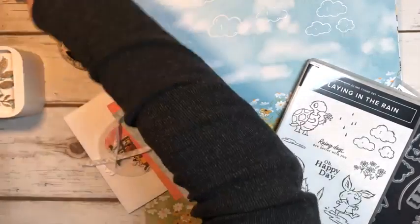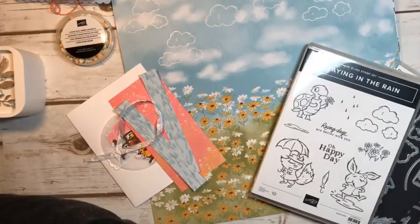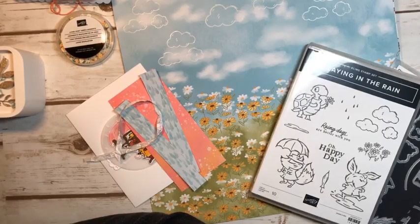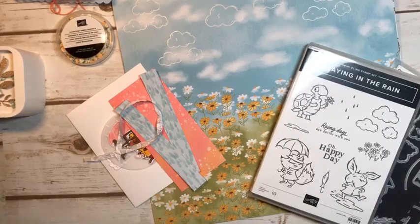Hi everyone, Marianne Cowan here from Pioneery Papercrafts, and it's Friday so I'm going live in my Facebook group. I hope you're able to catch me live today. Welcome, I'm glad that you are able to make it.